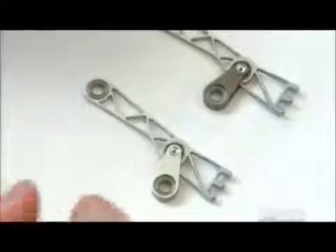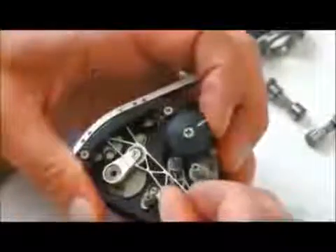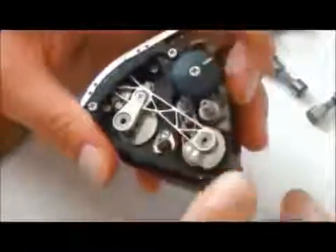Two registration pins hold the film in place. For the pull-down claws, workers mount these aluminum devices inside the film movement, one on each side. They move forward and downward as the registration pins retract, dragging the film along the guide.